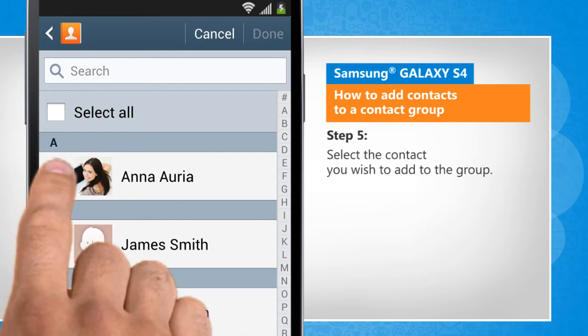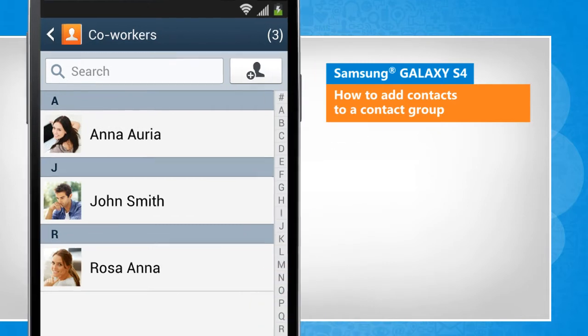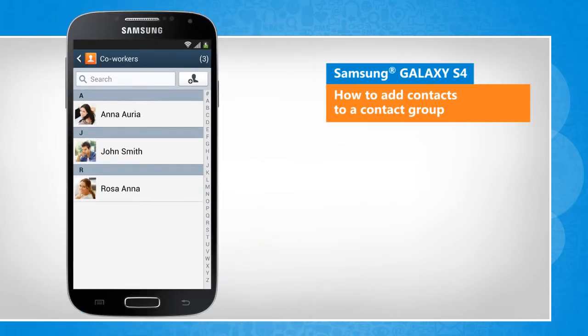Select the contact you wish to add to the group. Tap on Done to save. That wasn't hard at all. Thanks for watching.